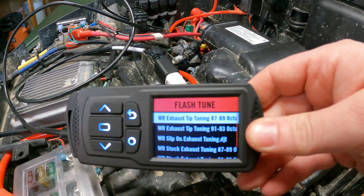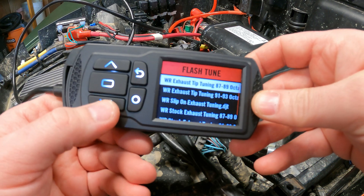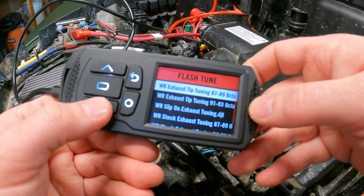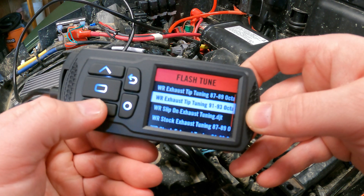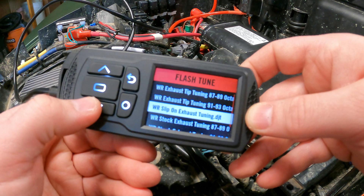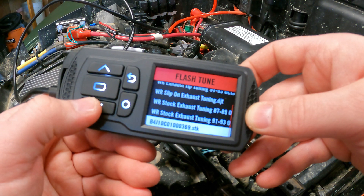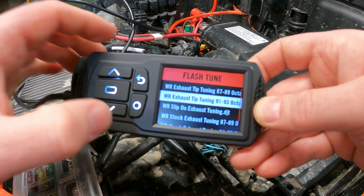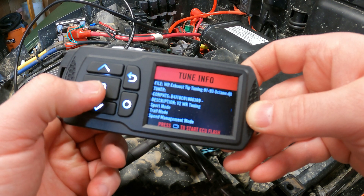We're greeted with a whole bunch of tunes. Pretty nice product by the way - the display is pretty nice quality, you can read it from almost any angle. So we've got the weather racing tune - this is 87 to 89 octane, then we've got 91 to 93. This is with the Hunter Works tip, and then slip-on exhaust, stock exhaust - I think that's the stock ECU. We have the tip so we're gonna do this one.